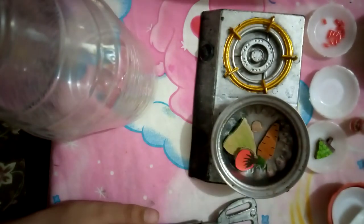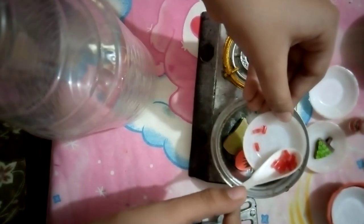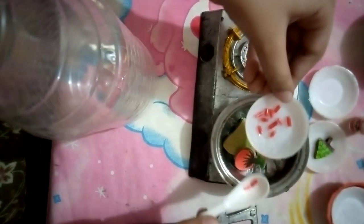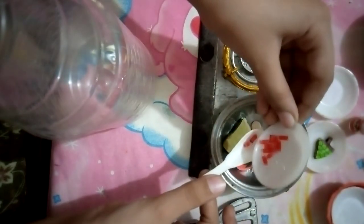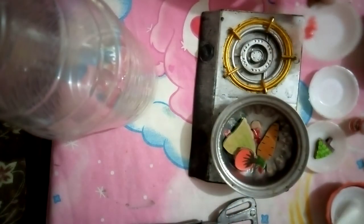Now you have to put red chili — just a bit, not too much, or else it will be so spicy. Okay, that's it. And then just put some red sauce — a little drop.